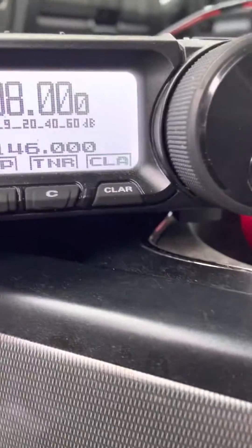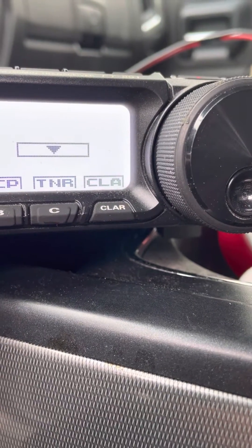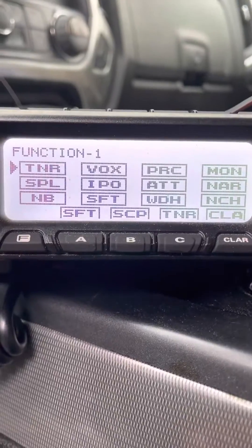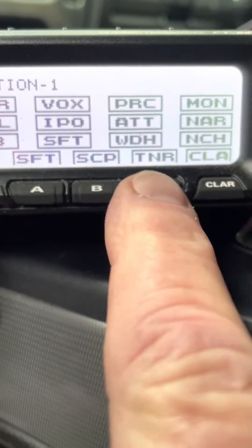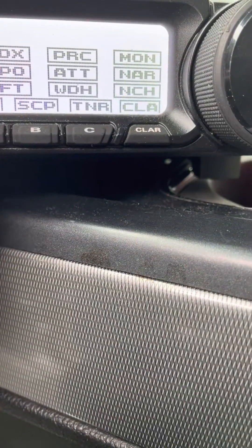Then when you get it set there, do your function there to have it T and R, and you hit one of these function keys here, and it will automatically lock it in there. I use button C.